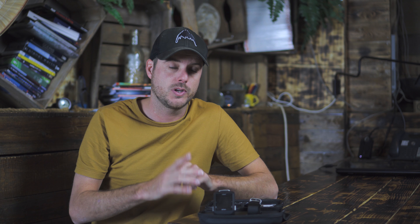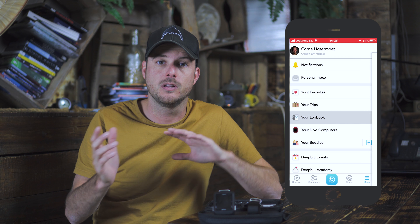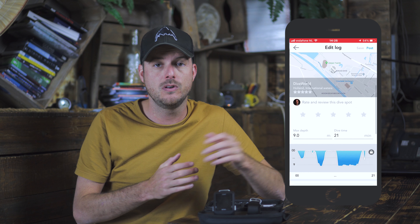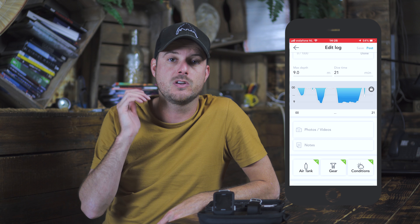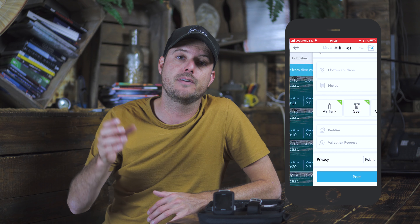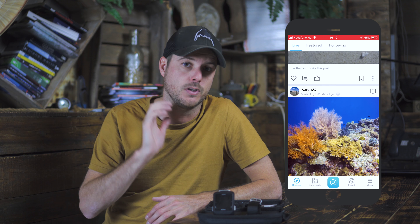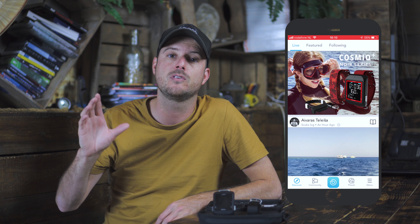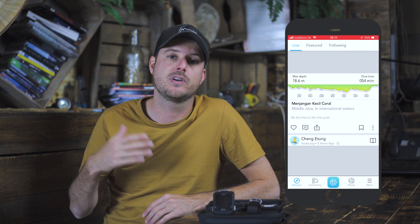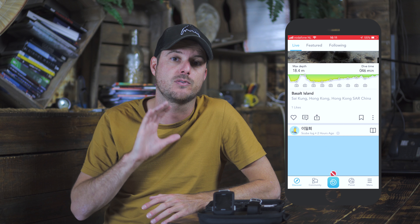Besides editing settings, the app also doubles as a logbook. When you connect the computer via Bluetooth to your smartphone, all log data is automatically transferred to your phone. You can add what gear you've used, what dive spot you dove at, and of course add photos to the app. After that, you can upload your dive to Deep Blue's social network or even your own social media — though this is optional, and you can keep your dives private if you want.